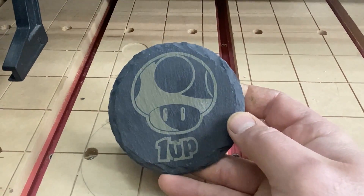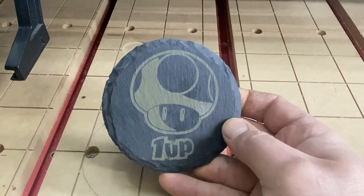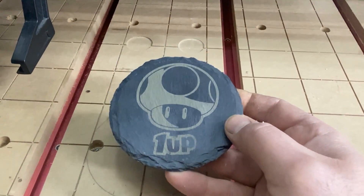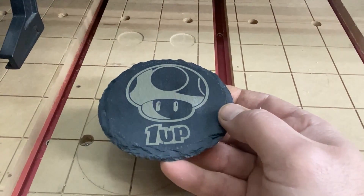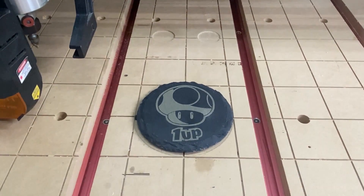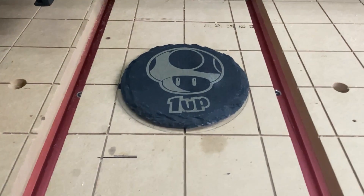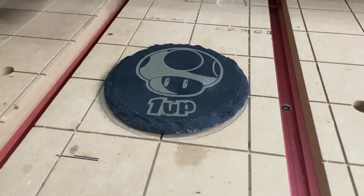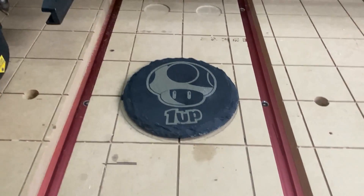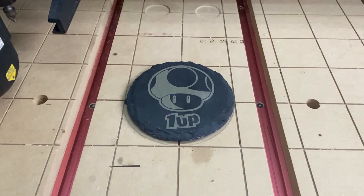I'm going to add a quick clear coat with some spray polyurethane — probably just water-based. I love this. Now I'm going to have to do a Mario and Luigi, maybe a princess — a full set of four. If you guys are getting value from these videos, please give me a thumbs up and a subscribe. Drop me a comment down below, let me know what you think or something you'd like to see in the future. Until next time, take it easy.